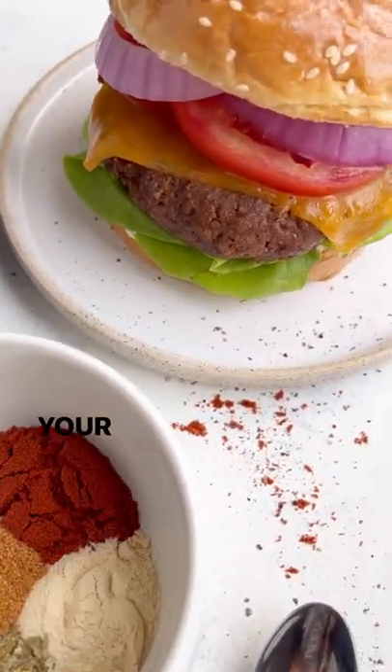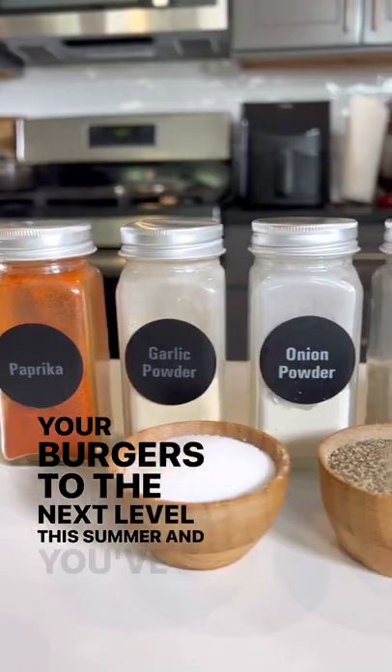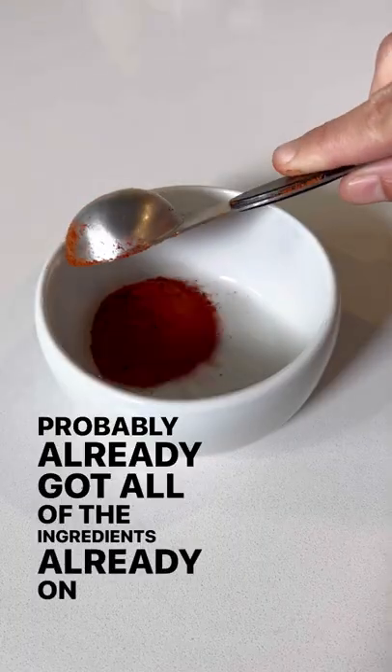I'm about to show you a little trick that's going to take your burgers to the next level this summer, and you've probably already got all of the ingredients already on hand.